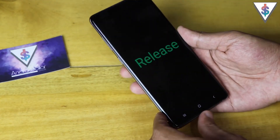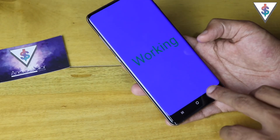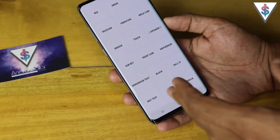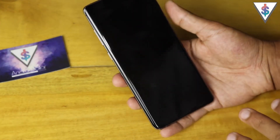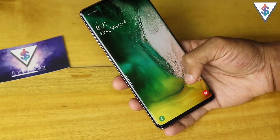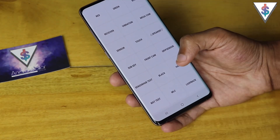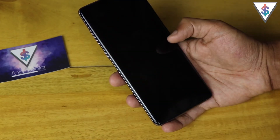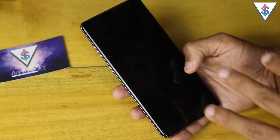Next up we have the grip sensor — you release and grip, and as you can see the grip sensor is working. After that we have the sensor hub test. You tap on it, the device gets locked, then you unlock your device and it will tell you if it's a fail or a pass for all the sensors.